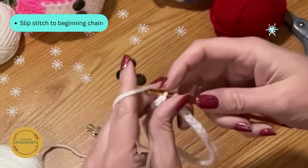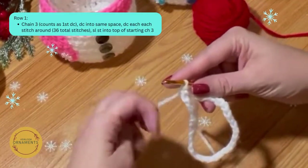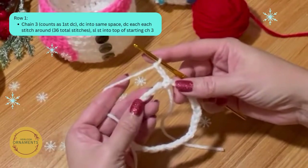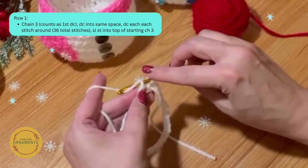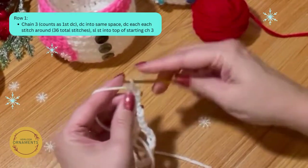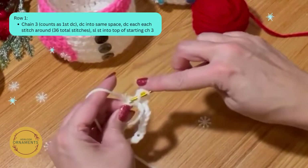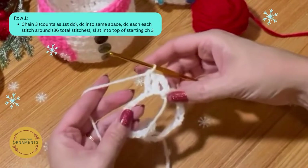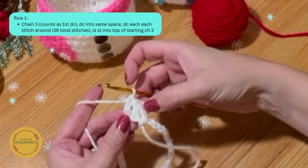For round one, chain up three — that counts as your first double crochet — and do a double crochet in each stitch around using the back hump. A double crochet is: yarn over, go into the stitch, yarn over, pull through — you have three on the hook — yarn over, pull through two, yarn over, pull through two. Do a double crochet in each stitch all the way around for a total of 36.